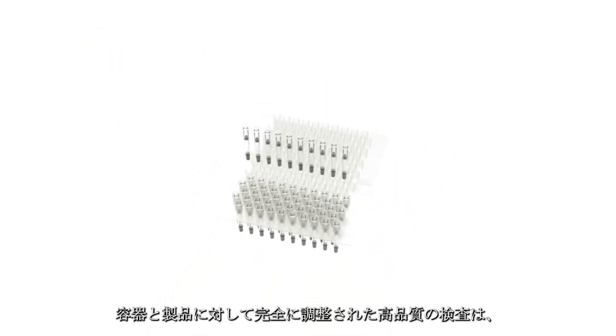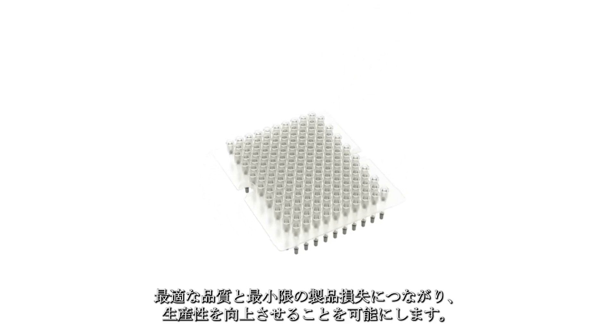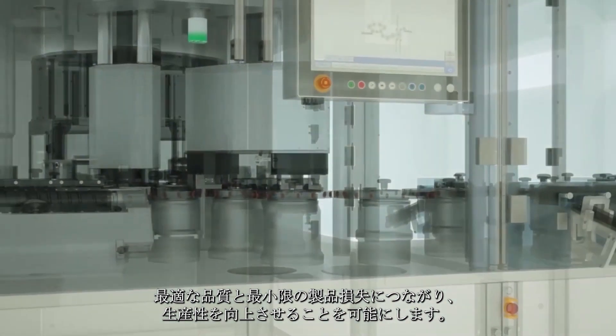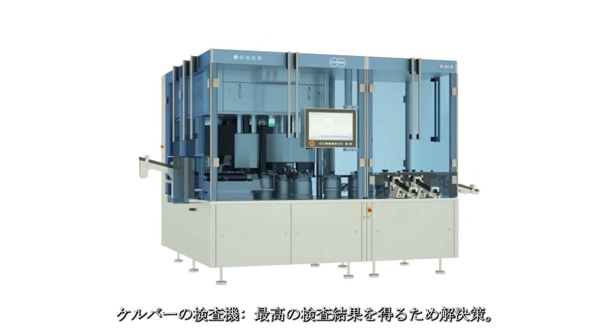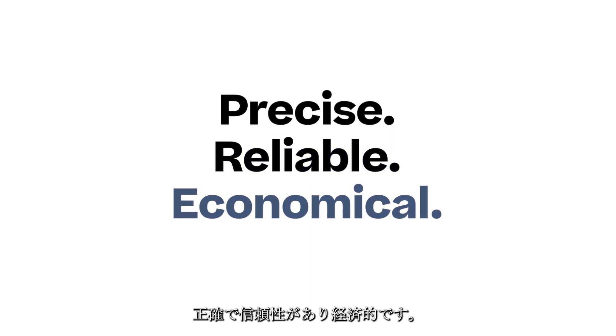High quality inspection, perfectly aligned towards the container and to the product, enables an increase of productivity with optimal quality and minimized product loss. KERBA inspection machines – the solution for the best inspection results. Precise. Reliable. Economical.